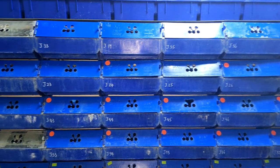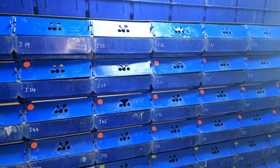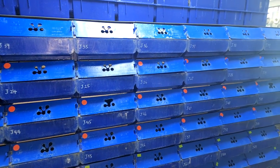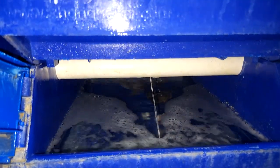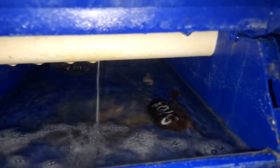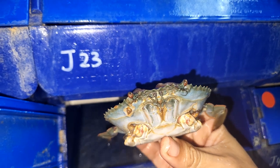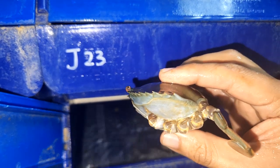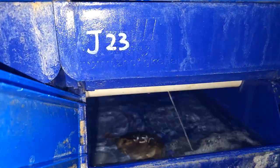In our current crab farm, we have actually decided to allocate the last block specifically for soft shell crab production. Unlike the crab fattening operation whereby you put only one crab per box, in soft shell crab production it is common to put up to three to even four pieces of mud crabs inside the boxes. Some of these crabs have actually been declawed so it doesn't cause cannibalism.